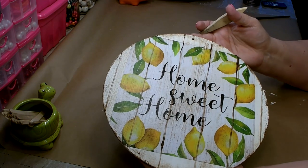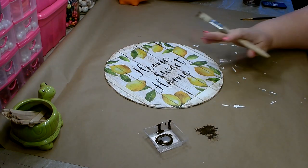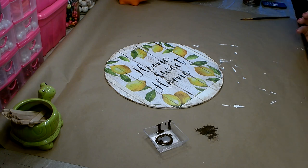Once you get it the way you like it, go ahead and set that aside. Let it dry, and then I'll show you how to fix it if you got too much on. You want to let this dry first.